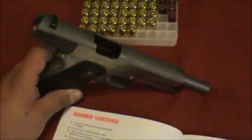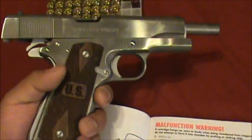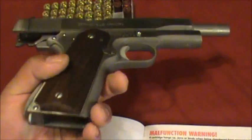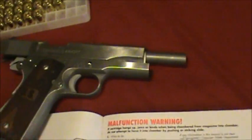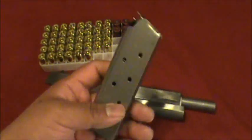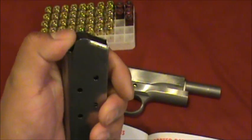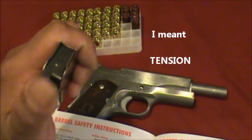According to the manual, it could be excessive oil, it could be excessive grease, it may not — it could be a cleaning problem. But the biggest problem is the magazine — whether it's deformed, or the spring doesn't have enough, I guess, spring in it.